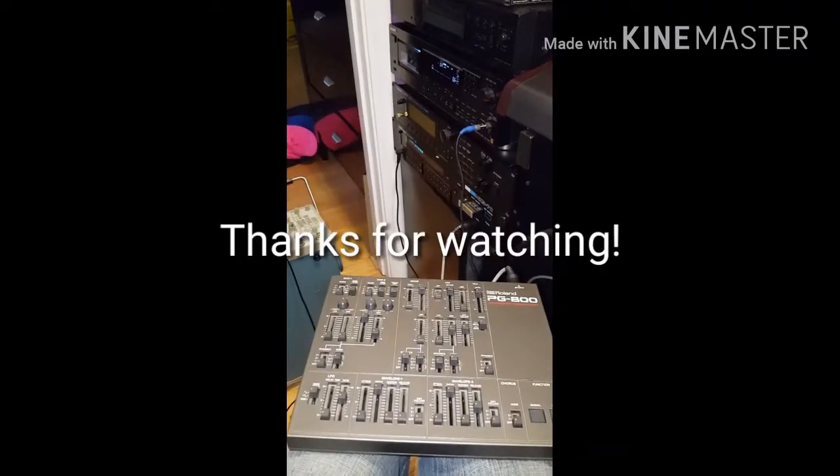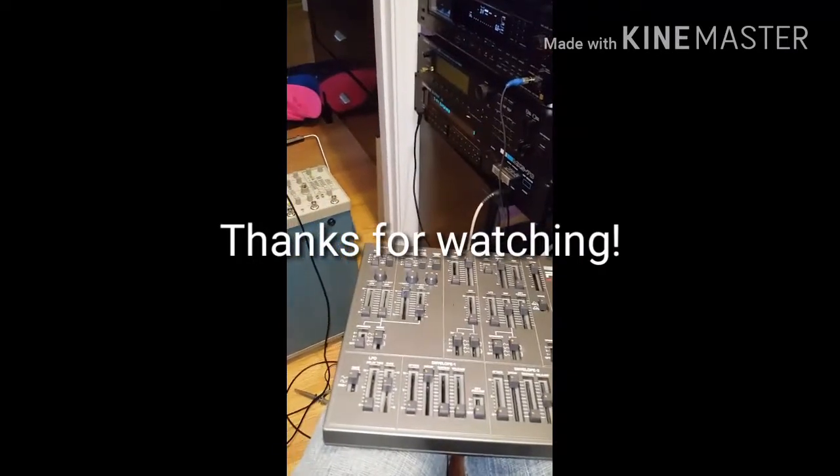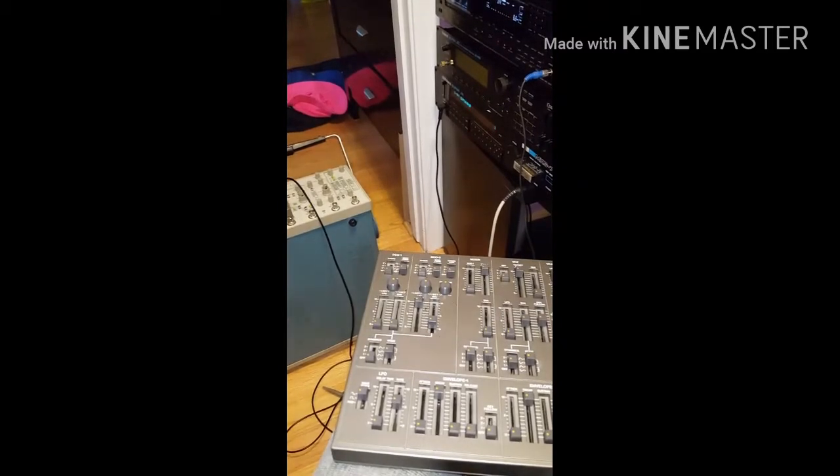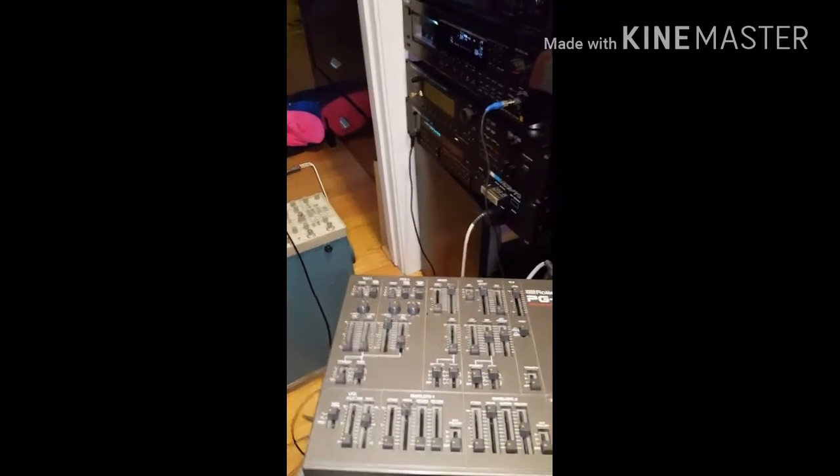Thanks everybody for watching. I hope this tutorial will be useful to you. Until the next time, thank you for listening.